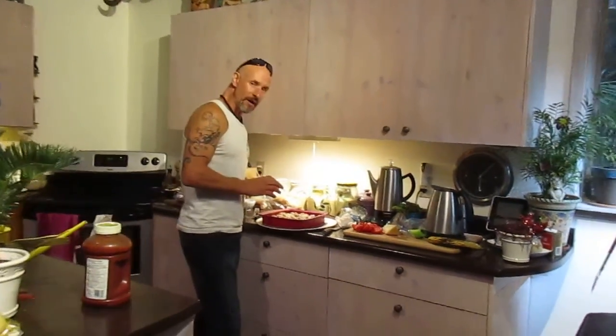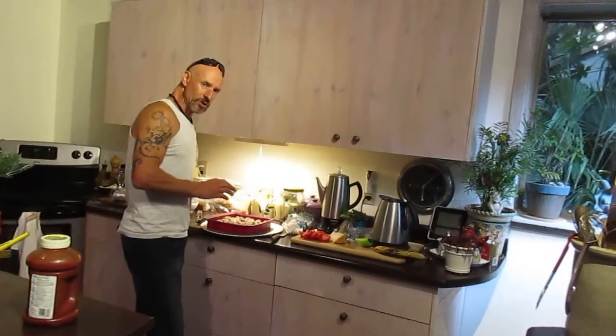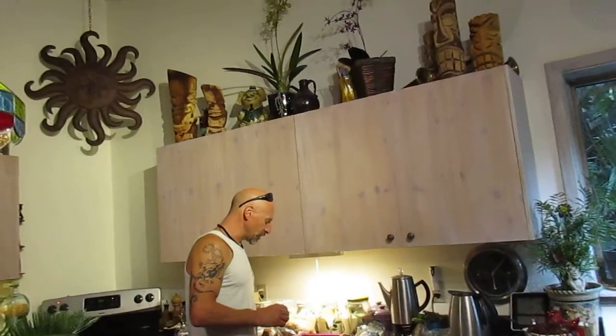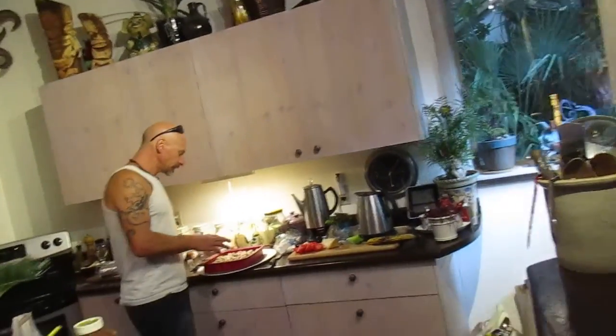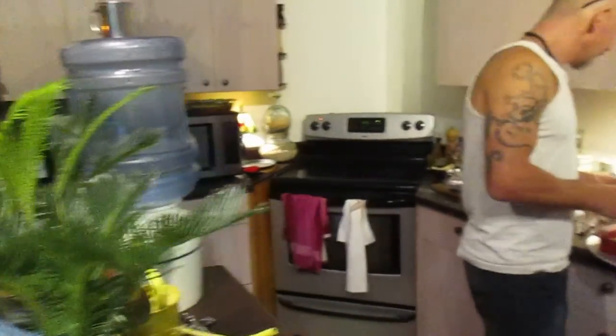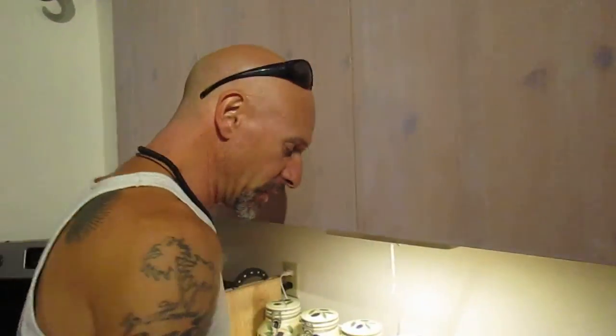The third layer is hot Italian sausage, which I've already cooked on the stove in a pan. I put garlic on that and some Parmesan cheese.